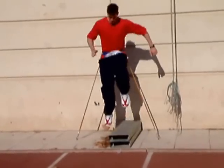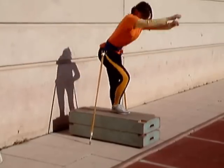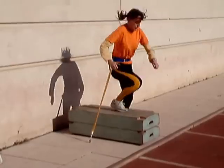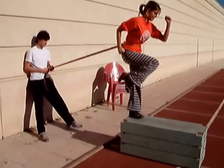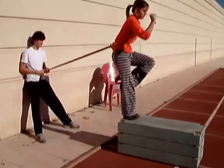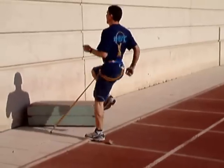Observemos que este deportista está trabajando la fuerza elástica explosiva, mientras que este atleta apenas puede meter la resistencia, hay un trabajo importante de fuerza máxima. Todo depende de la tensión que se le ponga a la goma. Es importante en estos ejercicios buscar una correcta ejecución técnica.